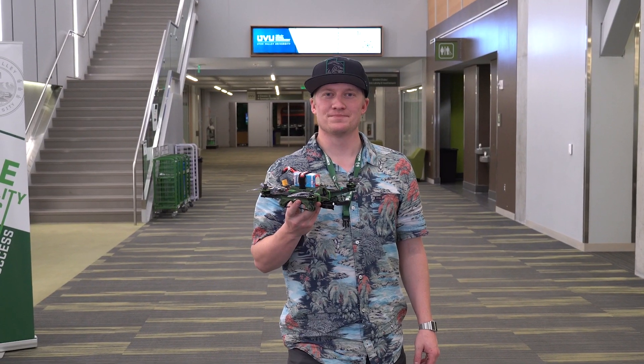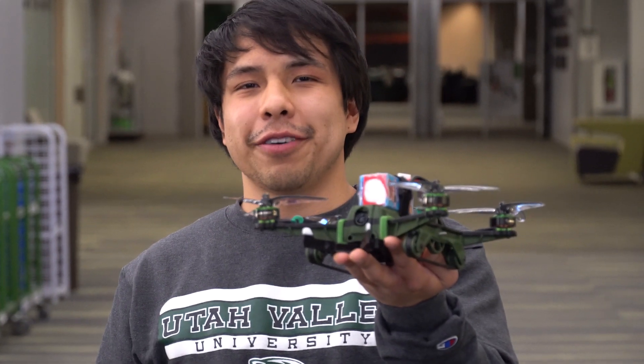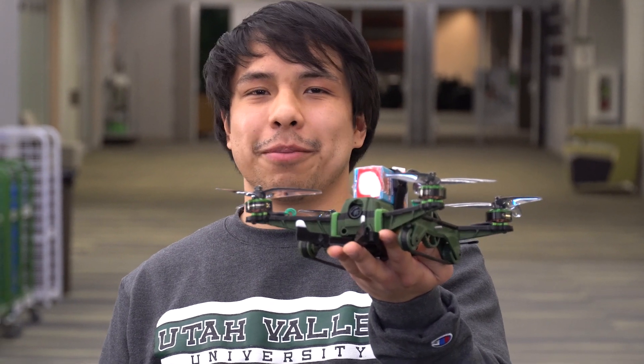Hello everyone, my name is Rodrigo Marino. I'm Bryce Prestwich. I'm Logan Sanford. My name is Sean Weeks. And this is our drone Neil, Utah Valley University's entry into the 2021 IM3D competition.